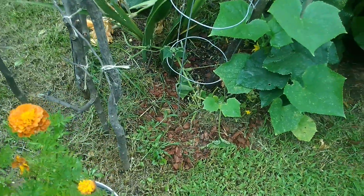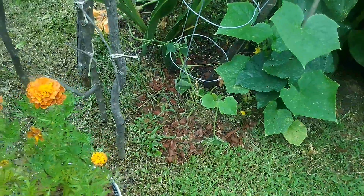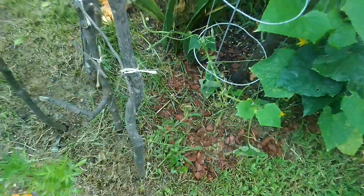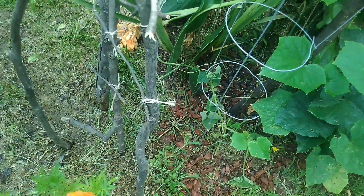I bought another cucumber plant because the one I had kind of died off, but then my husband came and used the weed whacker right after I just planted it and it looks a mess. But it's still growing — it's got the little tentacles on there.